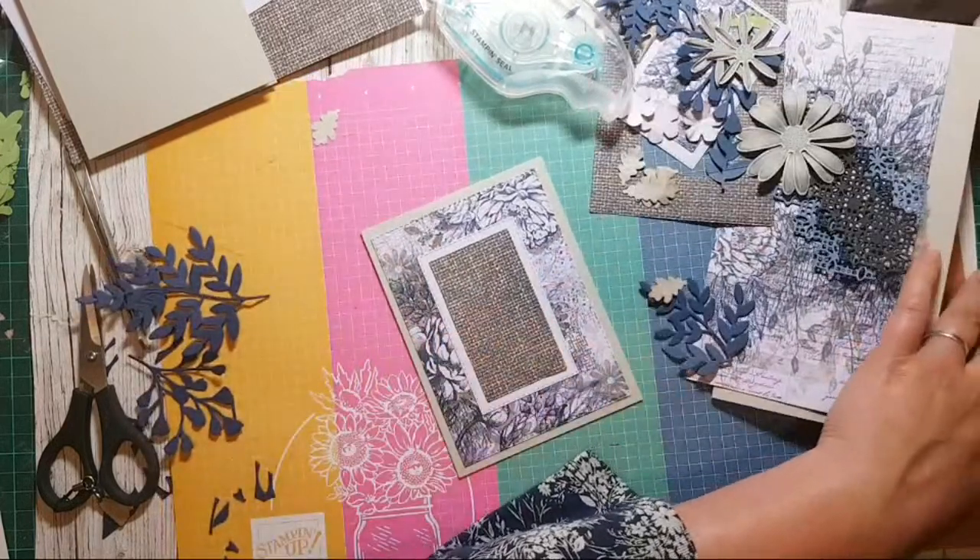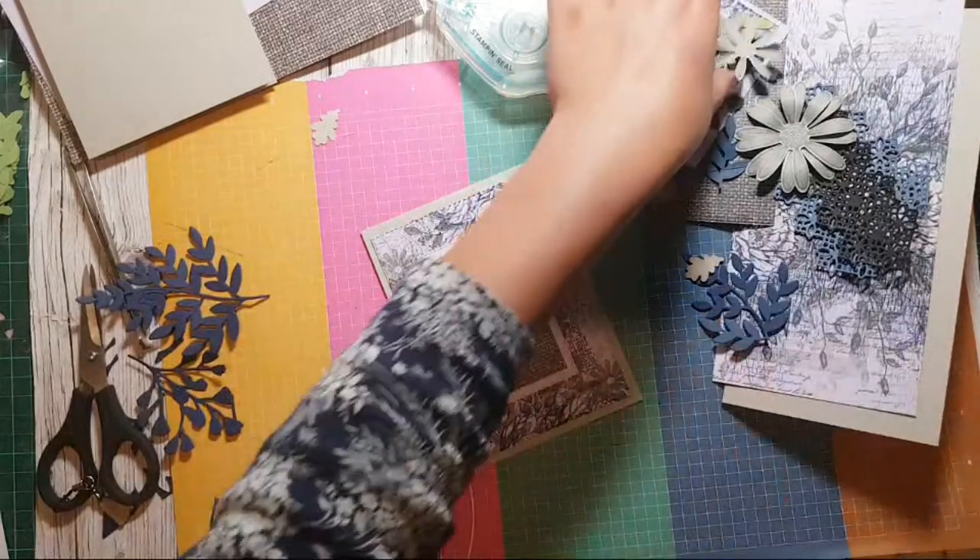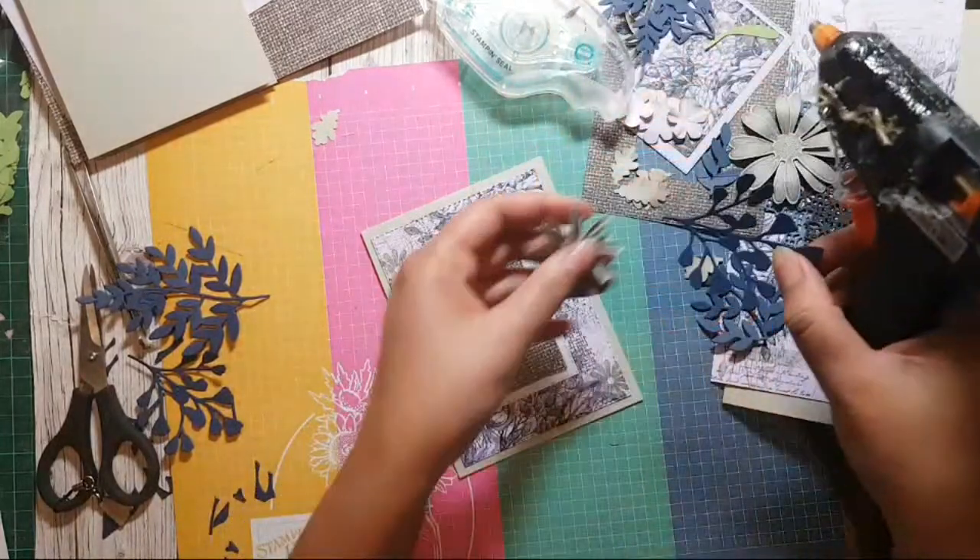I have got my glue gun here because I thought it would just be quicker and easier to stick some of these things together.